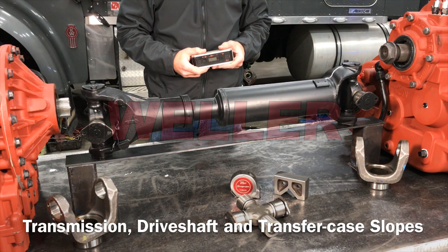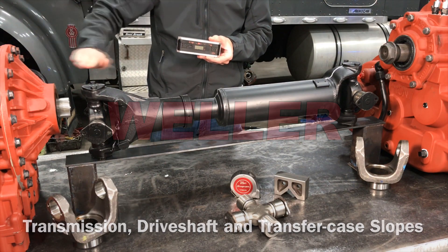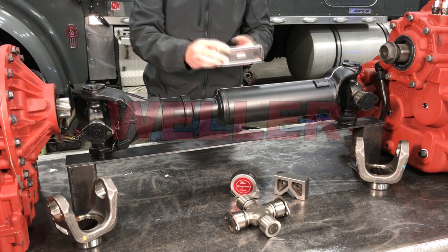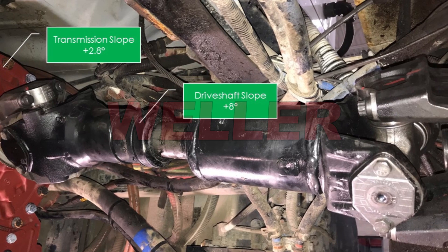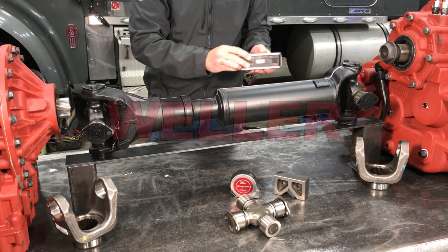To calculate the working angles of the U-joints, we need to use an inclinometer to get the slopes of the driveline. The example mentioned earlier was at a positive 2.8 degrees for the transmission, a positive 8 degrees for the driveshaft, and a negative 2.1 degrees for the transfer case.